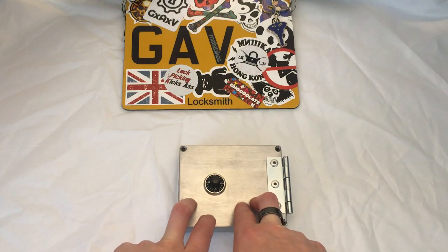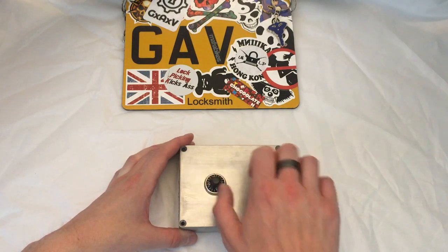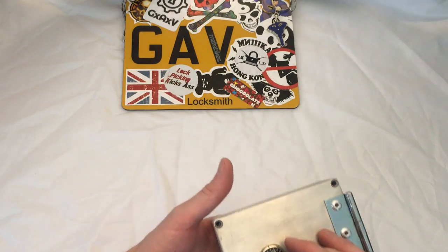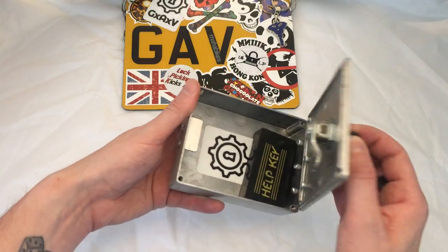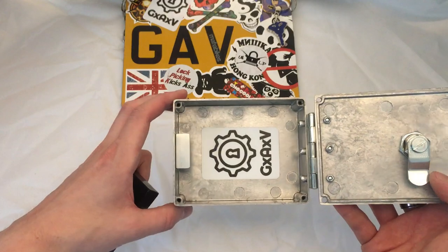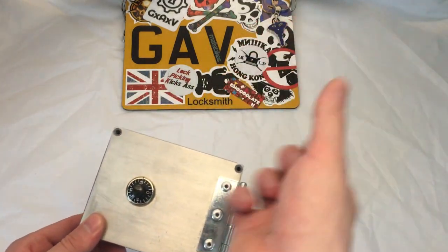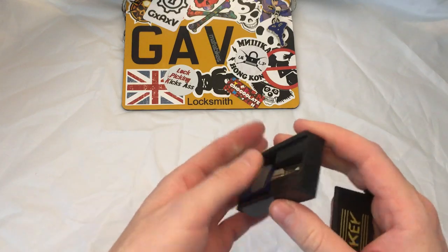We start out with a combination lock — the key to each box is in the previous box — so it makes sense to start with a combination that doesn't need a key. This is a little cam lock. I'll hide the combination just because it's not changeable; it is a three-digit combination. These are all riveted together — aluminium guitar effects pedal boxes, nothing special, just slapped together, but it gives you something to open and makes you feel like you've succeeded with your lock picking.